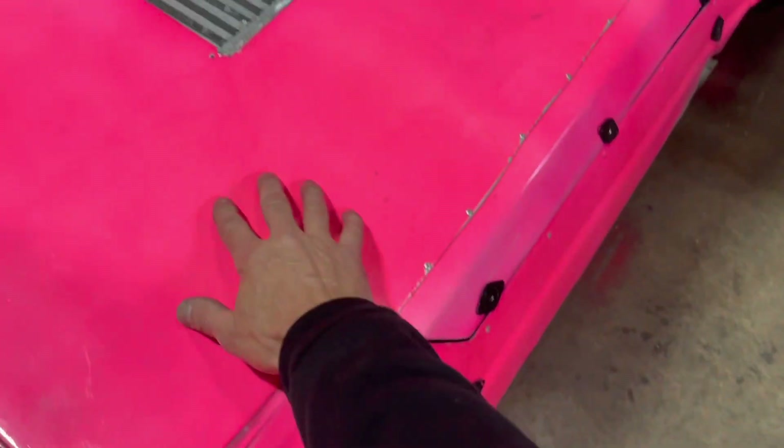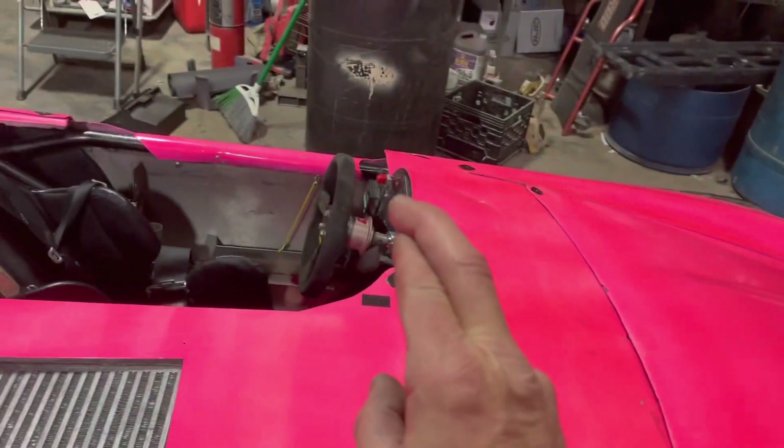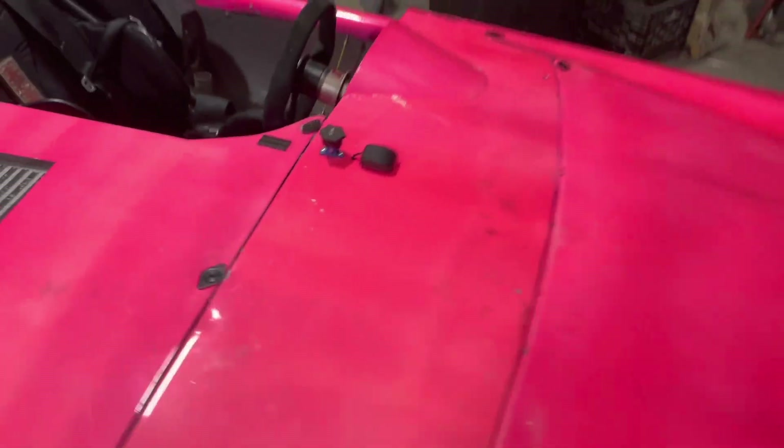This engine cover is getting made out of carbon fiber - fingers crossed, I've never worked with carbon fiber before so I'm hoping I can make it work. This is going to get recreated in carbon fiber.